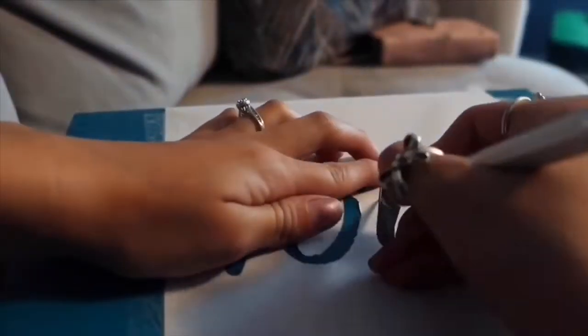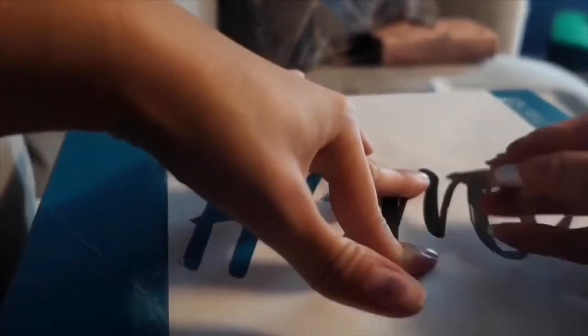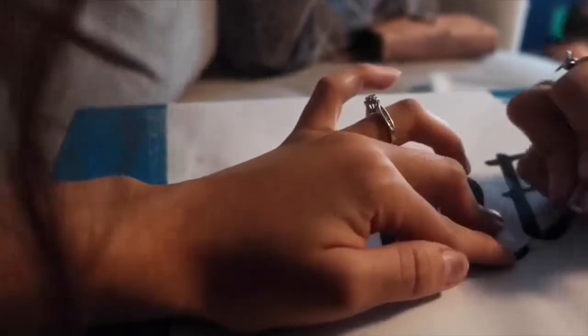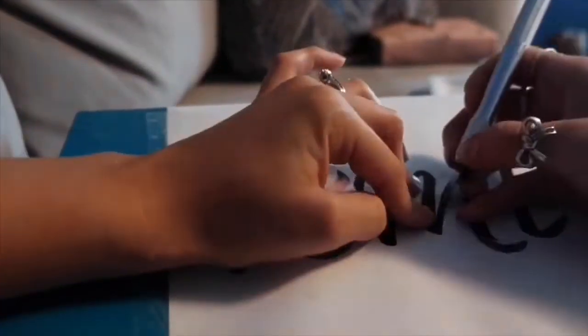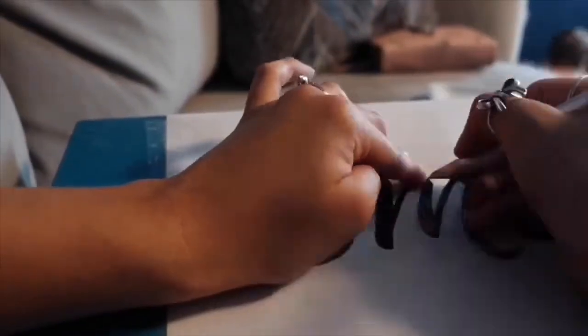If you don't have an exacto knife, you can use scissors — just be extremely careful. This is just me going in and taking off the black part so that the white part will be left over, and that's what I'm going to be using to trace with.